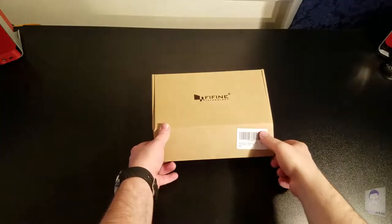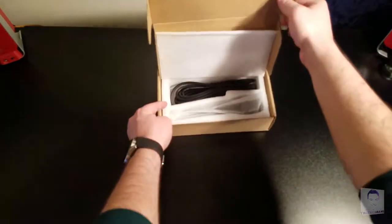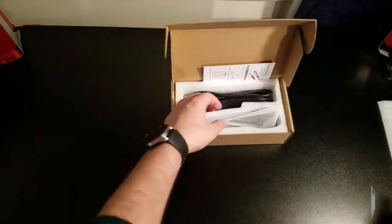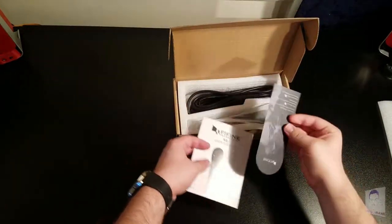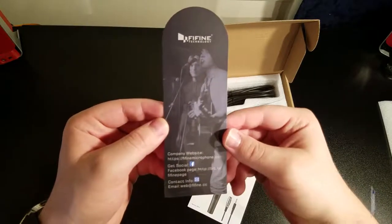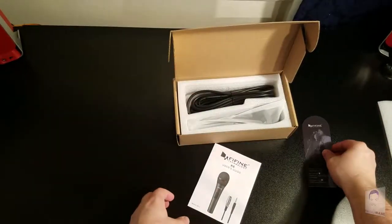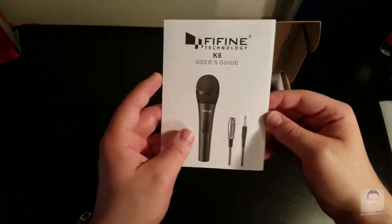So you are greeted with the FiFine Technology logo, which is really nice. And when you open it up, you are met with a very stiff box. Here are the papers you'll find in the box — this is just an advertisement, which is very nice, it reminds me of a good bookmark. And we are greeted with the user's guide, K6.